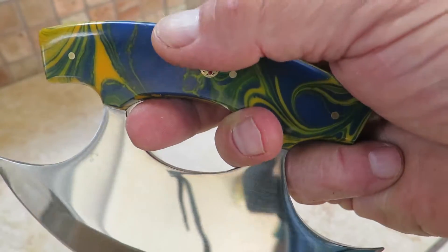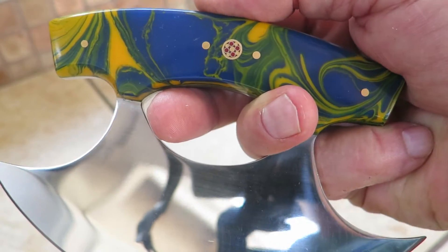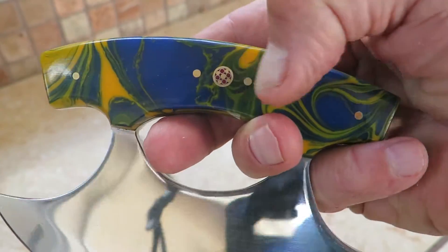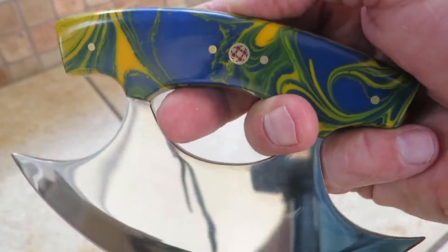This is in our Earth Swirl Cobra resin. If you look at it, it looks like what you'd see from Google Earth or from space — the swirls of the ocean and the greenery of the Earth itself. That's how this knife was actually inspired.